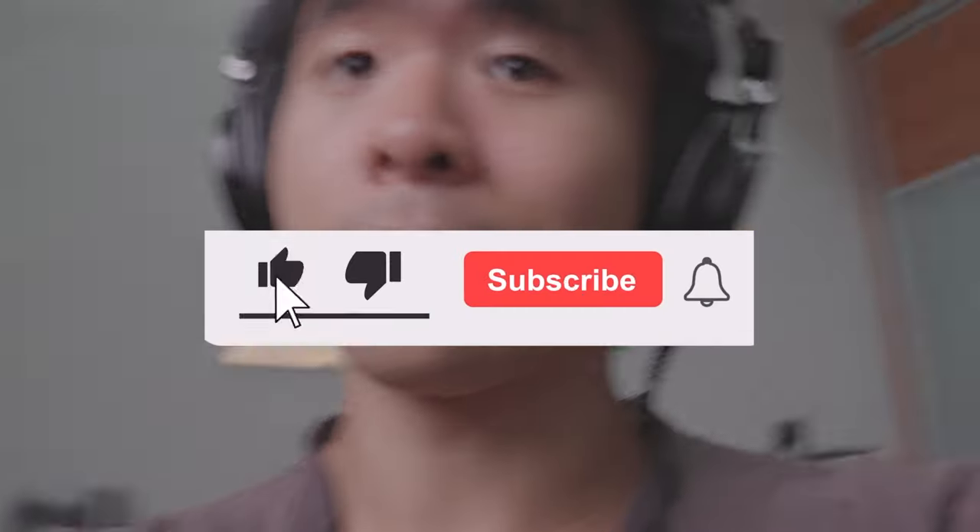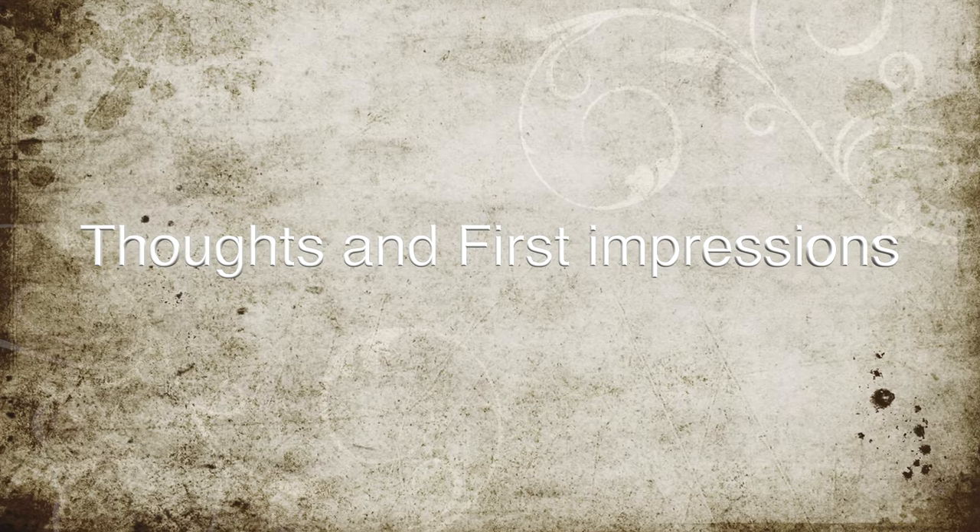Before you throw that pillow away, hit like and subscribe for good luck. Let me give you my thoughts and first impressions of this. Okay, let's start.